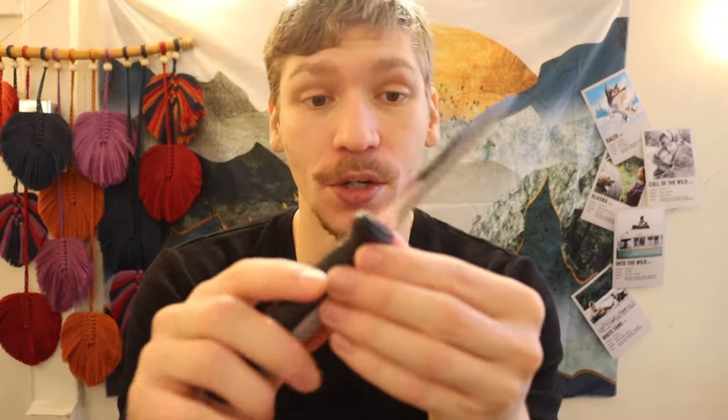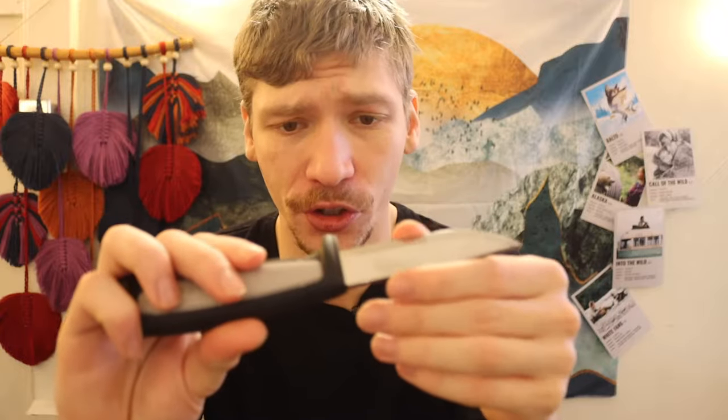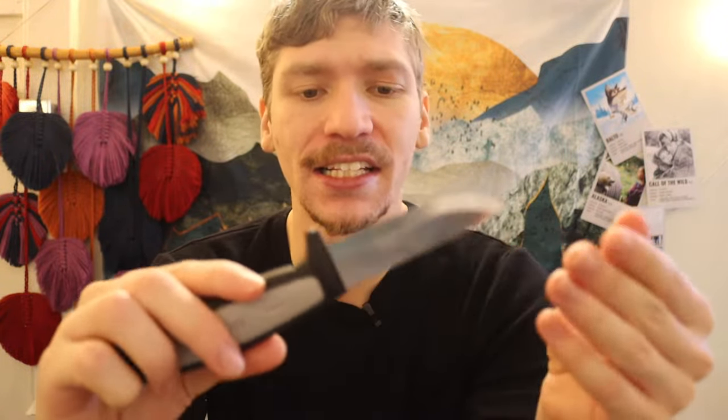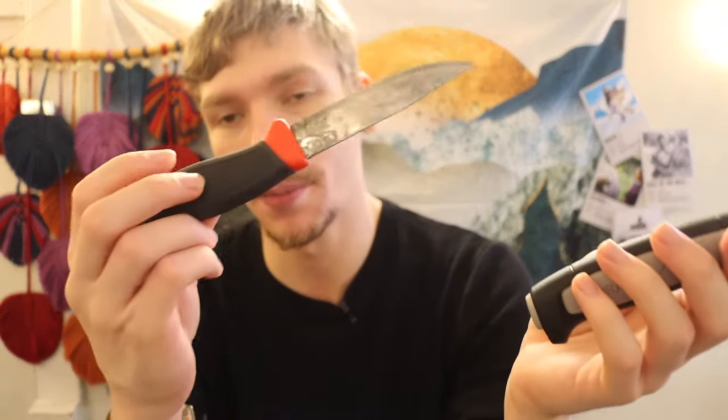The Mora Robust is a really cool knife that I kick myself for not picking up much earlier. It's a really cool blade, and in fact the Robust was such a popular knife that it spawned the Companion line.